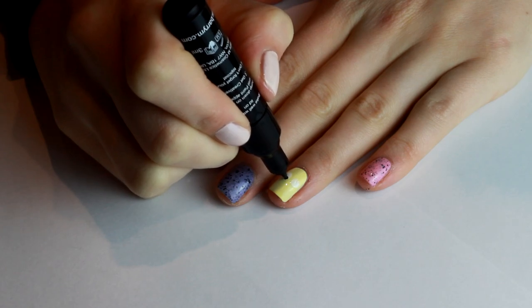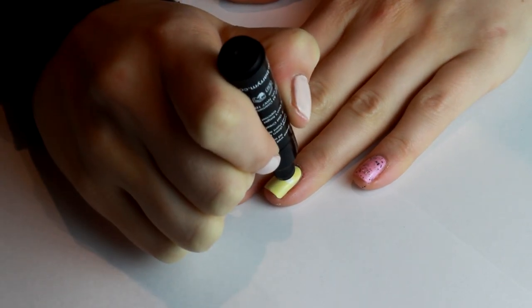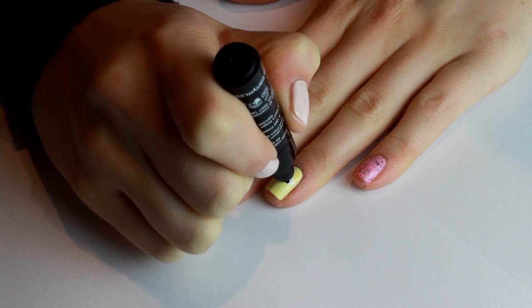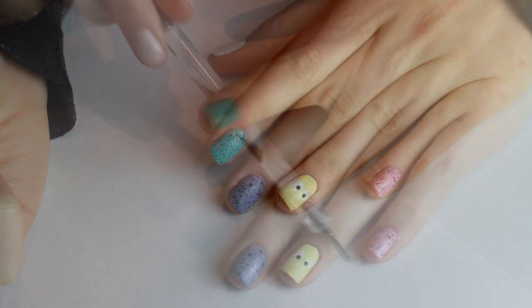On the chicken I'm doing little circles and on the bunny rabbit I'm just doing little vertical lines, as you'll see in a minute. And then the only other thing we need is a dotting tool — you can use a bobby pin or the head of a pin.